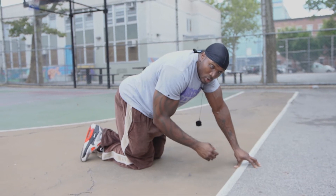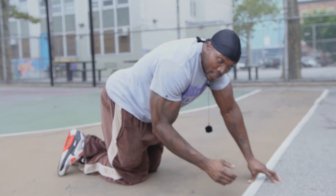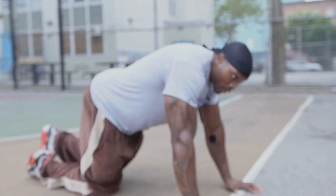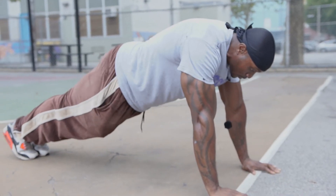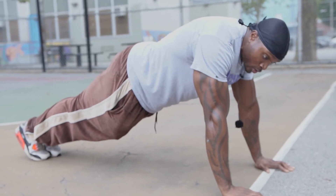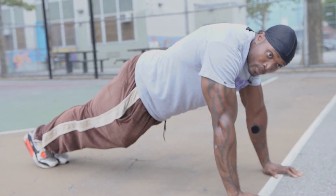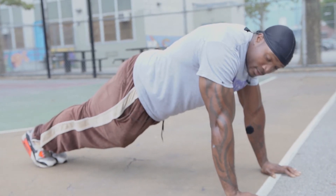After doing this for a couple of weeks, once you're adjusted and getting a little better, you don't need to cross the legs anymore. You go up into a full plank. I normally hold like this — my core is strong, because with any exercise your core has to be strong. It's always contracting.